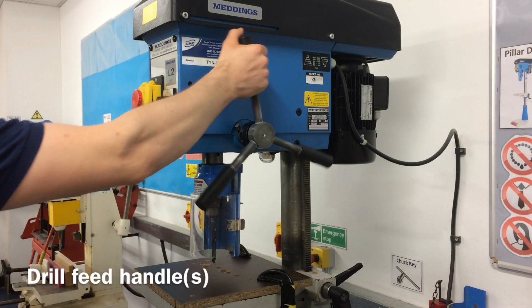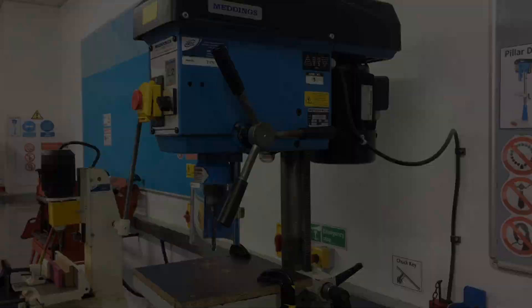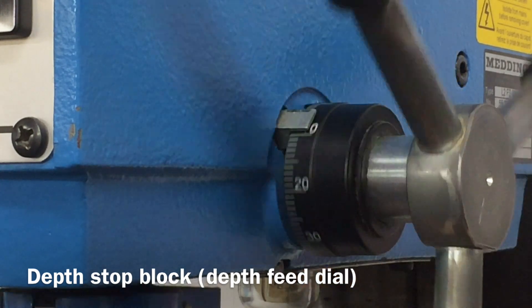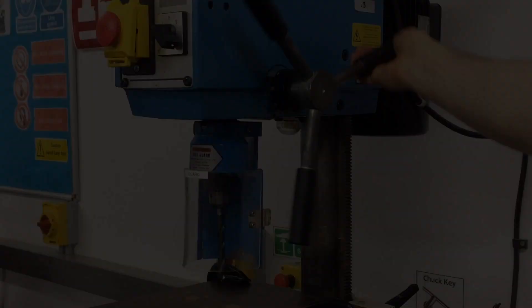The drill feed handles for raising and lowering the drill piece. The depth stop block and depth feed dial for adjusting how far down the drill bit and three-jaw chuck move.